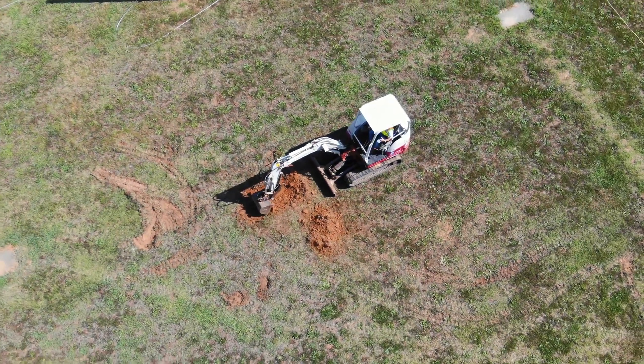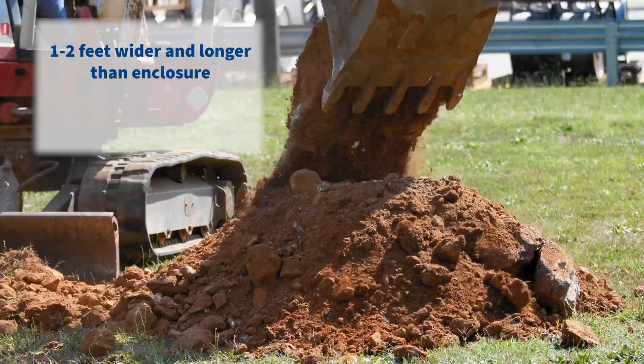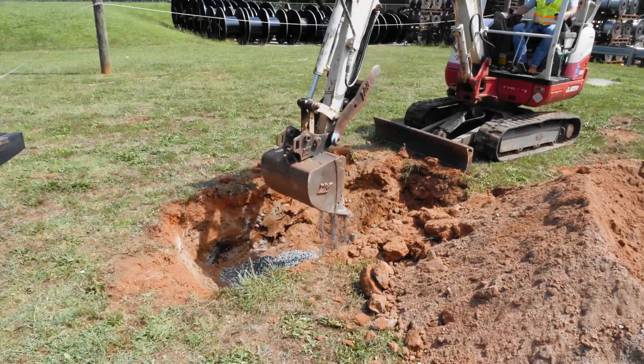Safely excavate the placement hole one to two feet wider and longer than the enclosure. Dig the depth to approximately six inches deeper than the finished enclosure depth. Add six inches of crushed rock for drainage.